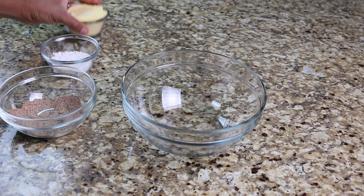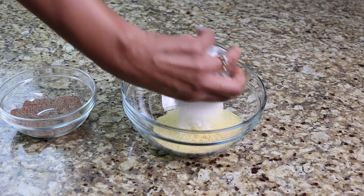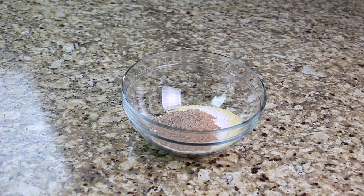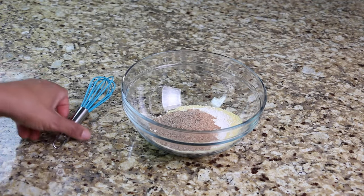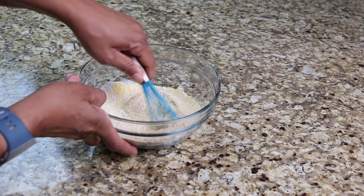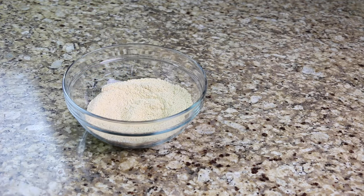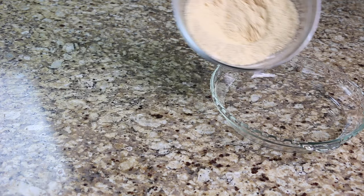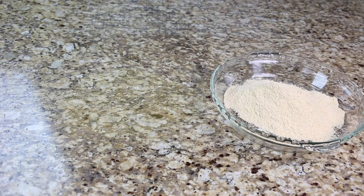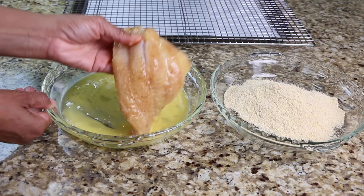In a bowl, whisk together the cornmeal, all-purpose flour, and the remainder of your seasoning. Dredge your fish in the egg wash, then the meal mixture, then place them on a wire rack.